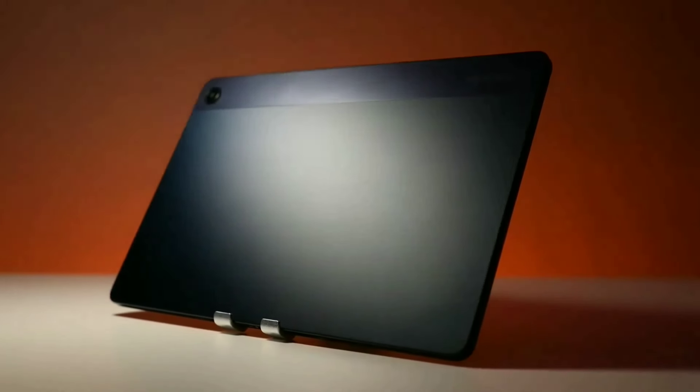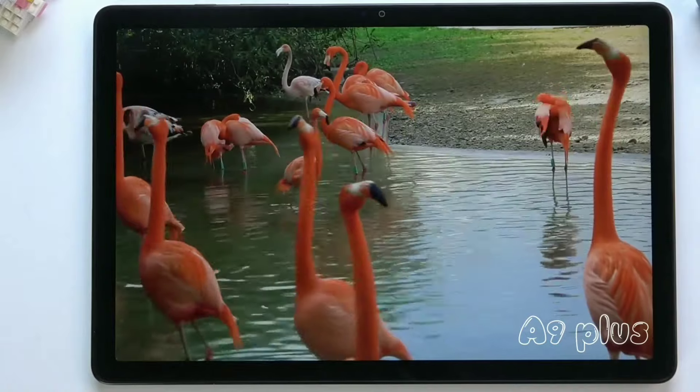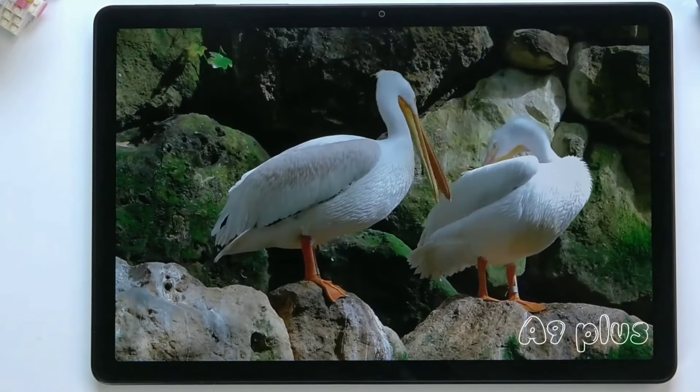Which one is right for you? The Tab A9 Plus is perfect if you want a stylish, affordable tablet for everyday things like browsing, watching videos, and staying connected — this is your winner. It's got a great screen, long battery life, impeccable performance, and all the essentials.